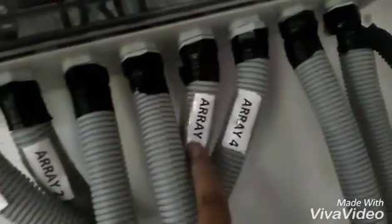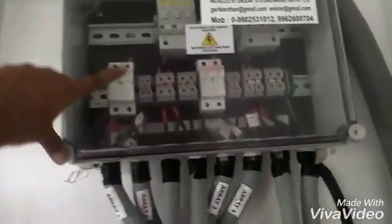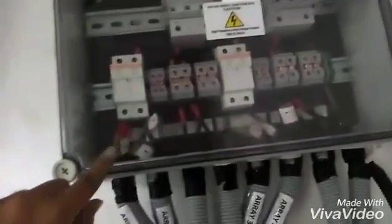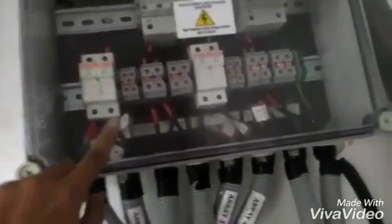In the thicker pipe you can see all the DC wires of all four arrays coming down here to this DC isolation box — array one, two, three, and four. These are connected to DC fuses and to the surge arrestors. Then the plus-minus combination of wires are coming out, labeled plus and minus so there is no confusion.